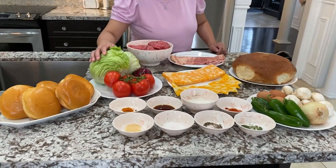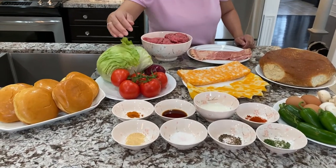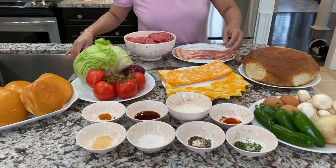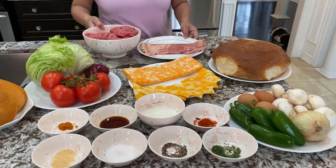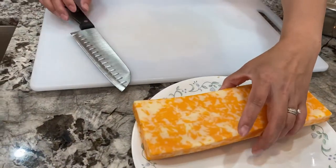And these are the toppings that I'm going to use: we have iceberg lettuce, tomato, red onion, and marble cheddar slices. Now we're going to start our prep — we're going to start with the cheese.